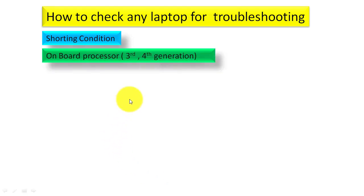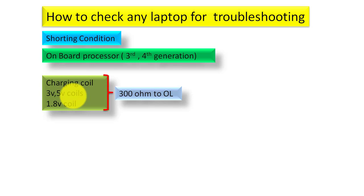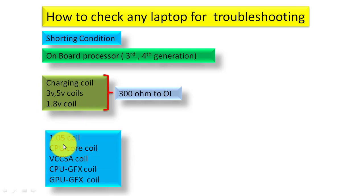For third and fourth generation laptops with an onboard processor, the charging coil, 3V coil, 5V coil, and 1.8V coil should read 300 ohms or over-limit. If you get that reading you can say these sections are good. If you get less than 300 ohms, you can say these sections are bad.